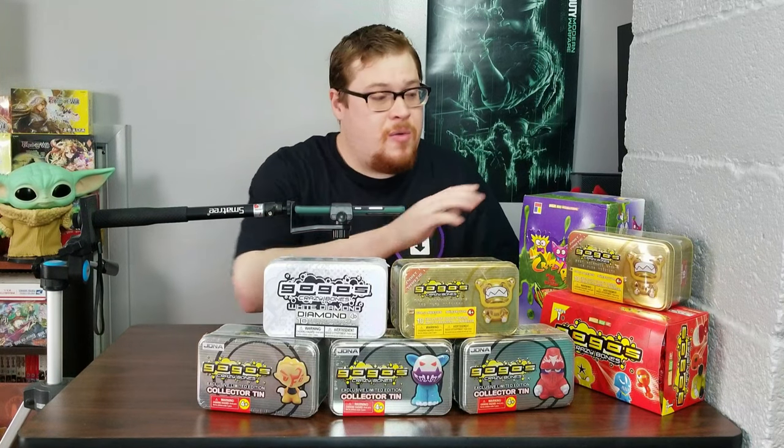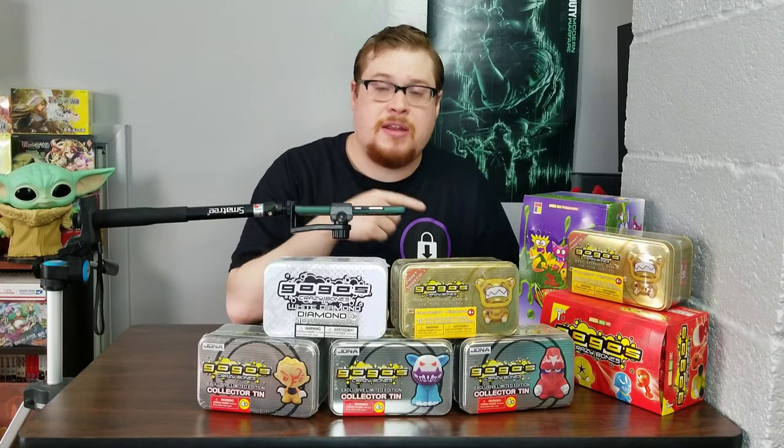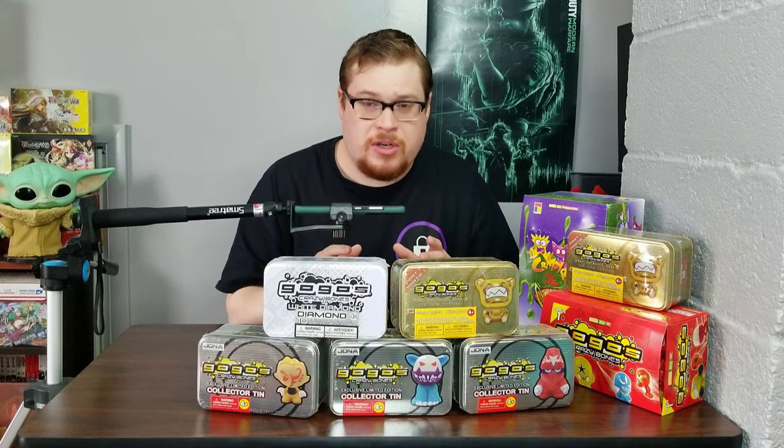We are also giving away one of these gold series tins. If you want to win one of the gold series tins, make sure to look in the description and in the comments for the link to the giveaway — that'll have all the information in there. It should be like a 30-day giveaway, and then we'll pick one winner to get the GoGo's Gold Series 10.